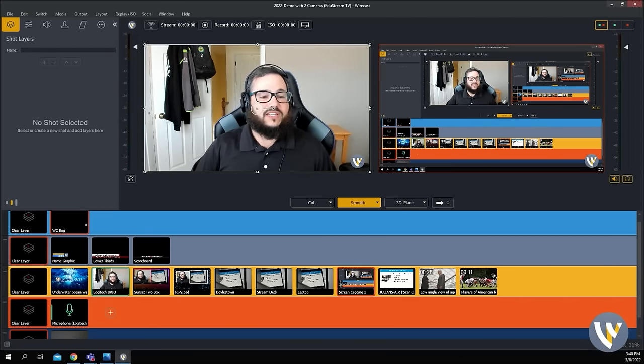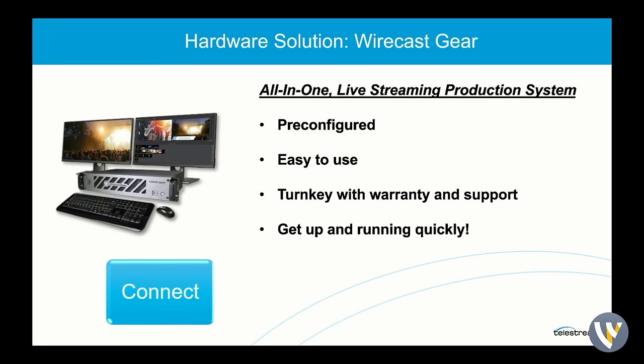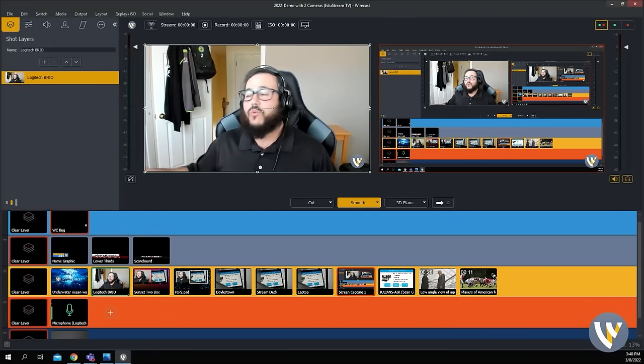The hardware solution — Wirecast Gear — is a Windows 10 Enterprise computer, so it's not going to get all of those updates like your normal Windows device would. It's more application-based, so it's in there for the long run. It's easy to use, it's pre-configured, and you can get up and running really quickly. Connect, compose, stream — that is all it takes to use a Wirecast Gear unit. As long as you have a message you want to send out there, Wirecast and Wirecast Gear can get that message out for you.